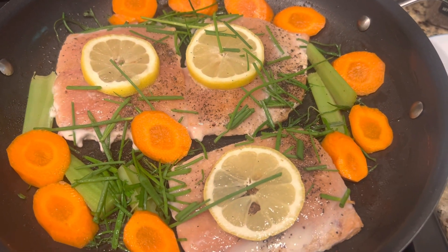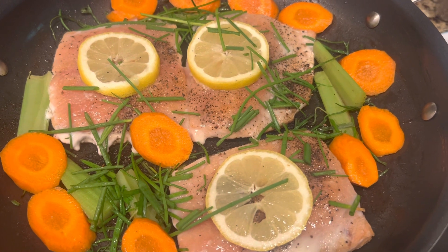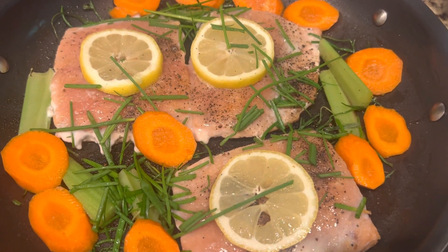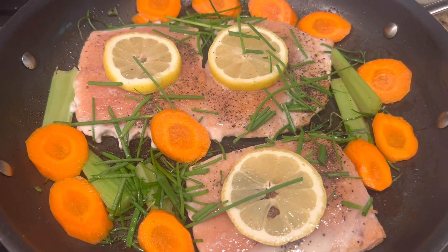I'm making a really quick, nice one-pot meal. It is a wild-caught salmon — I sautéed the salmon with a tablespoon of butter, and then I started adding whatever vegetables I had in my refrigerator.